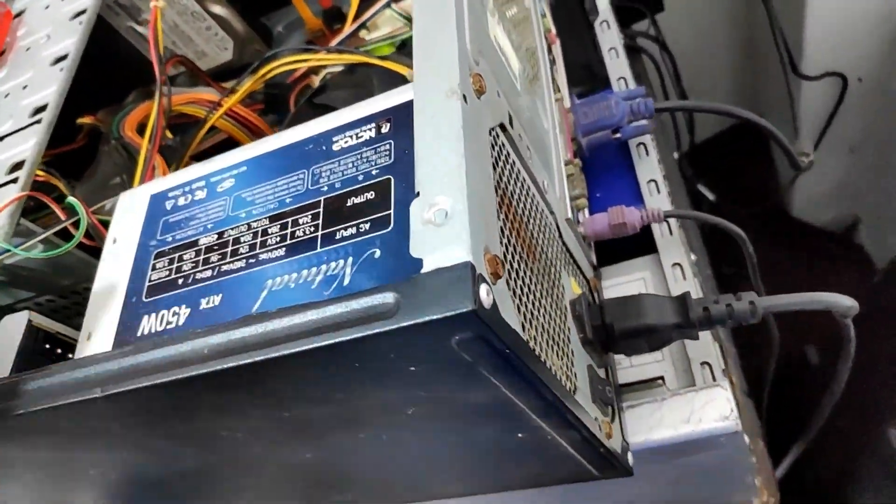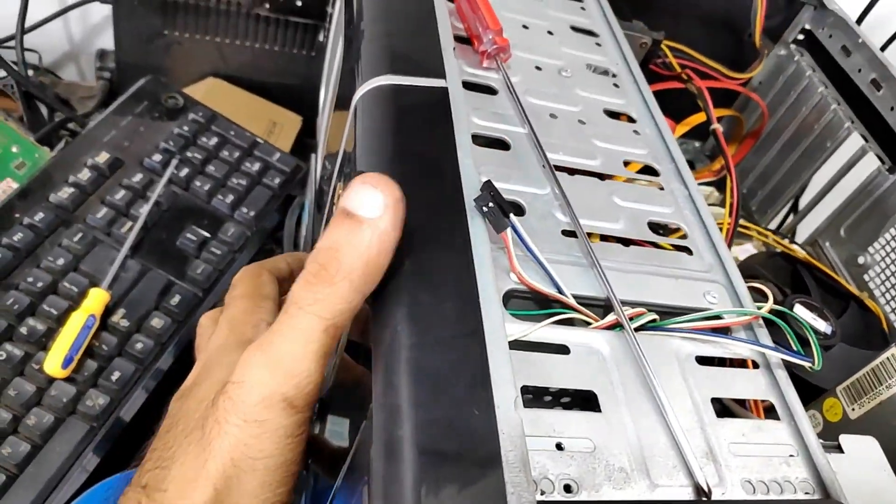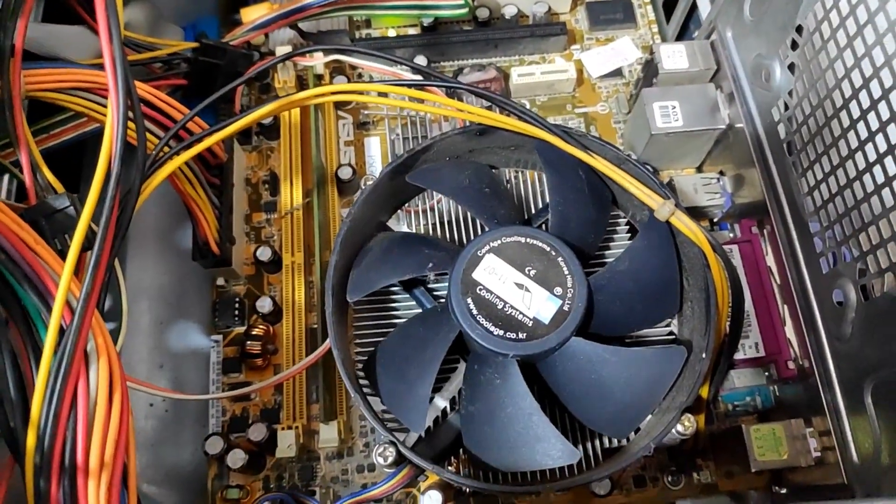Today we have a broken computer. Let's see what it does. The fan spins a bit and stops. Nothing is happening.